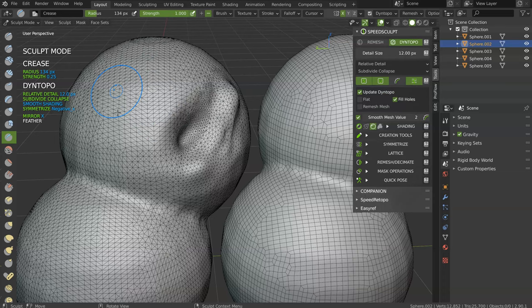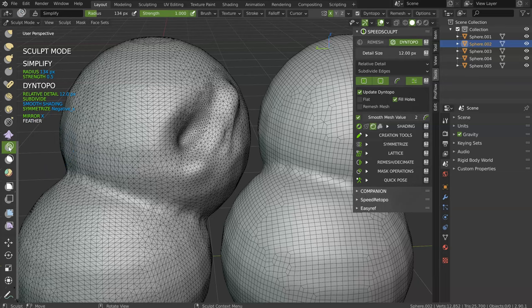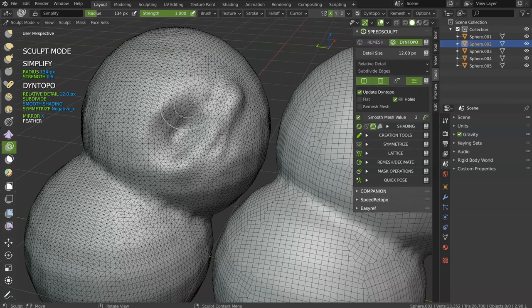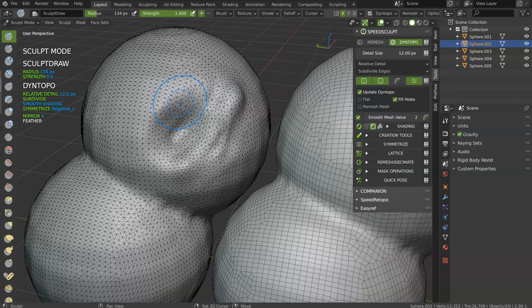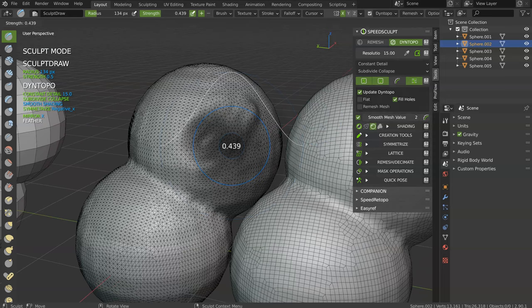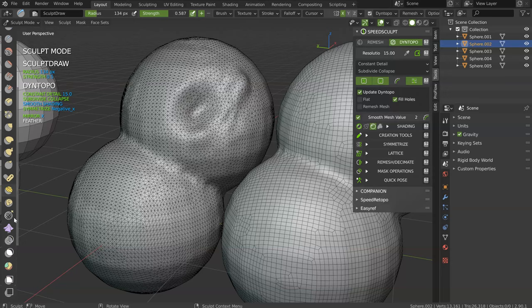I prefer to use Subdivide and Collapse first to add my details, and after use only Subdivide Edges. The Collapse is like the new Simplify — if you select it, that will simplify your mesh. Let's put the value to zero, enter a different value, and make this. As you can see, you need to be in Constant Detail for this to work. Subdivide and Collapse — and as you can see, this time it works. That does the same as a brush with the value set to zero, but they made this new Simplify brush, so use this Simplify — it's much better.